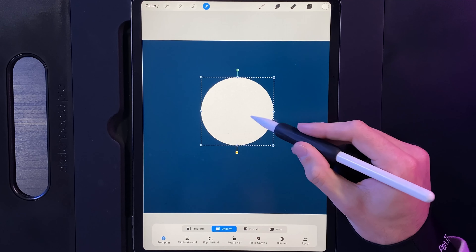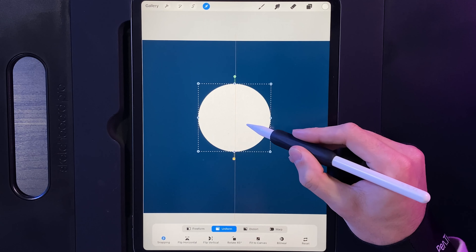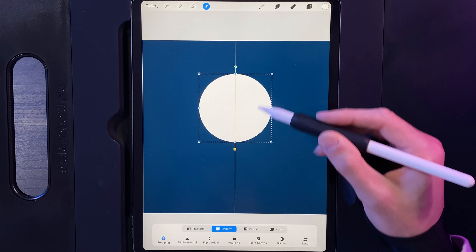Position the moon nicely in the center — not dead center, but making sure it's vertically in the middle of the canvas. Something around here looks pretty good. Tap on your cursor when you're done.